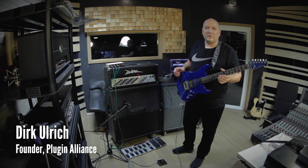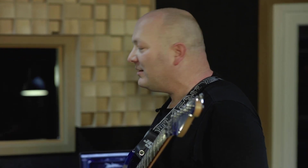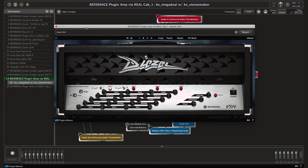Wouldn't it be cool if you could play your plugin amps in low latency on a stage? That is a question that I actually asked myself years ago already. And I'm so excited that we have Gig Performa added to the Plugin Alliance now.